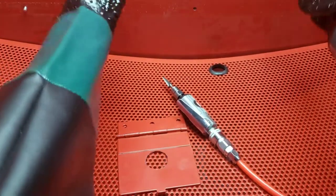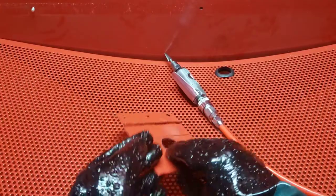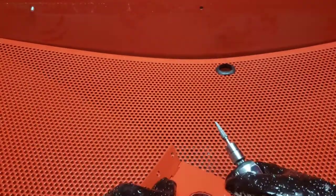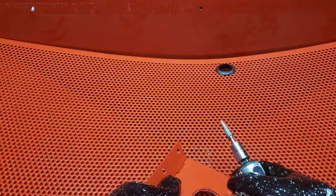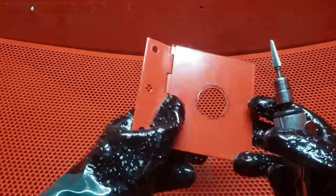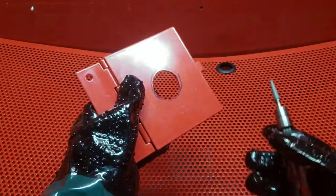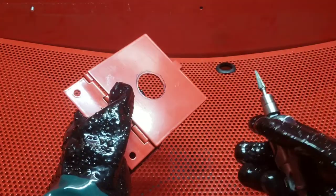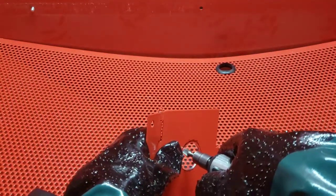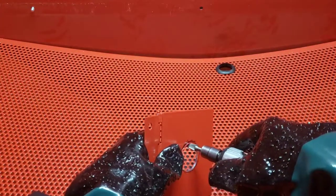This is actually the original reason I wanted a sandblasting cabinet — not for sandblasting, because I didn't really know what sandblasting was, but I knew what die grinding was, and I didn't like getting metal splinters everywhere. With this, they all stay contained in here. It's also less noisy — I don't have to wear ear protection.